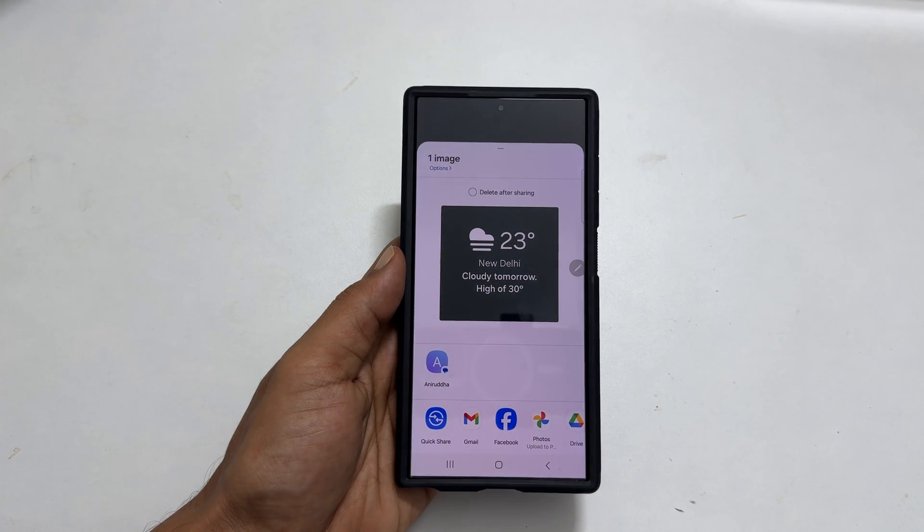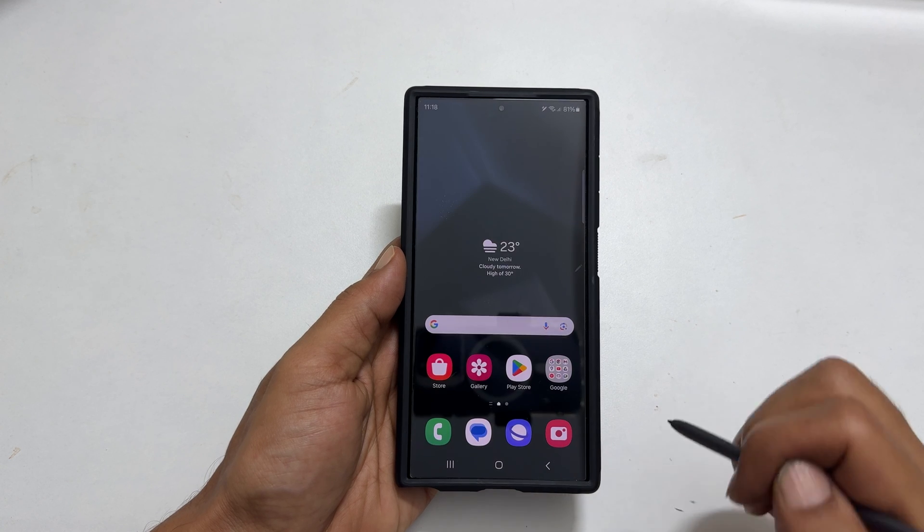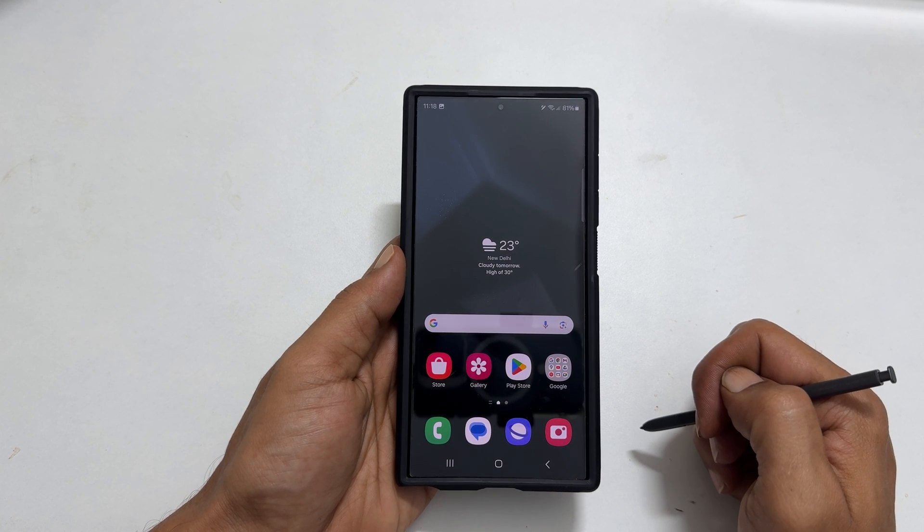That's it for this video on how to take a screenshot on Galaxy S24 Ultra using S Pen. Thank you for watching. Please subscribe to the channel if you find this video informative.